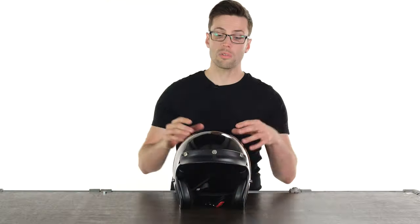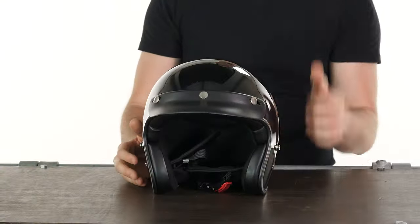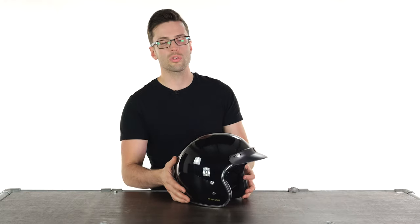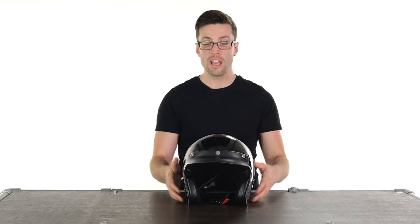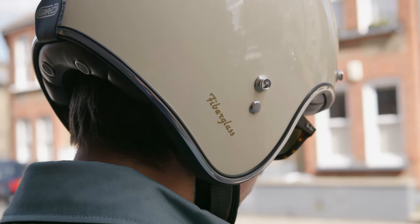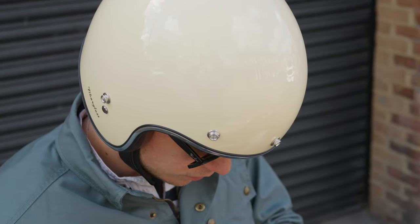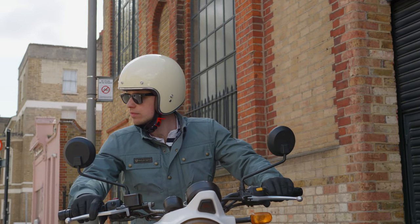Interesting to note this actually comes included with a peak — as you can see, it's fitted there to the front of this one. You get that peak in the box, and of course you can get a visor or shield for the front additionally. If you look down on the right hand side you'll see the word 'fiberglass,' which tells me exactly what the shell is made of — it is lightweight, which increases your comfort while wearing it. They also offer this in four different shell sizes, which means the outer shell more closely matches the size of the internals and you don't get an oversized looking shell.